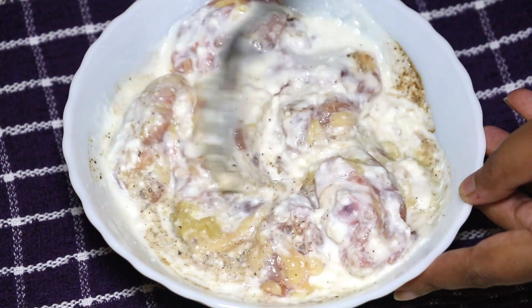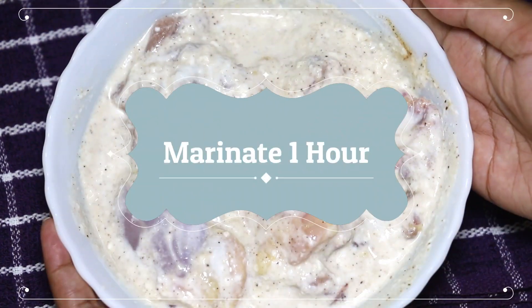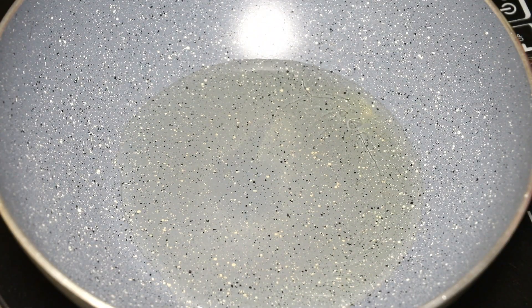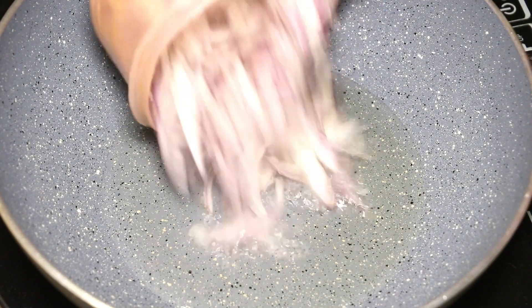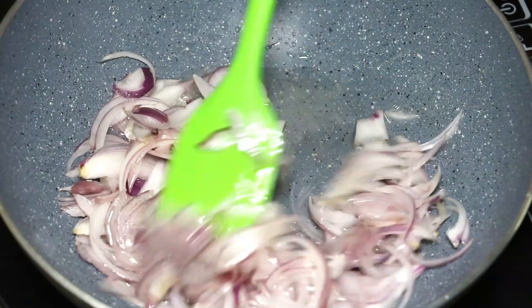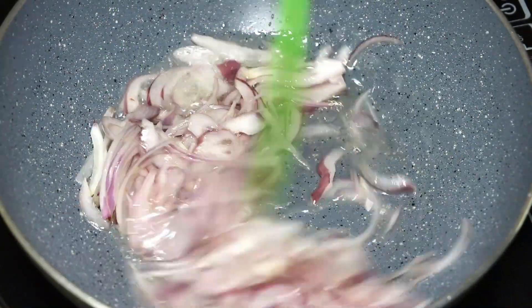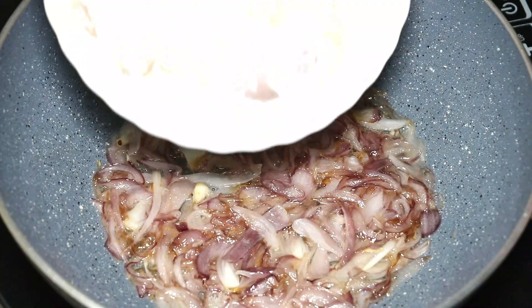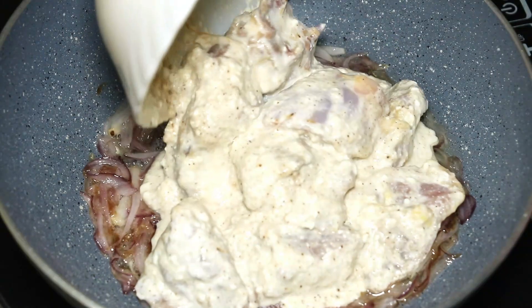Next, in a pan add 4 tablespoons of oil, then add two large sliced onions. Fry the onions on medium flame until translucent. At this point, add the marinated chicken.